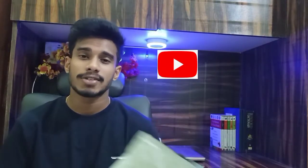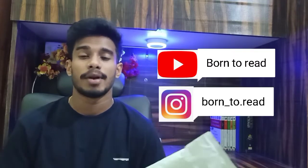Hello everyone, this is AJ back with a new video. So friends, today in this video I'm going to unbox a new book that I pre-ordered from Amazon. And before that, if you are new to my YouTube channel, please subscribe and also follow my Instagram page for more updates and notifications. So let's go for it.